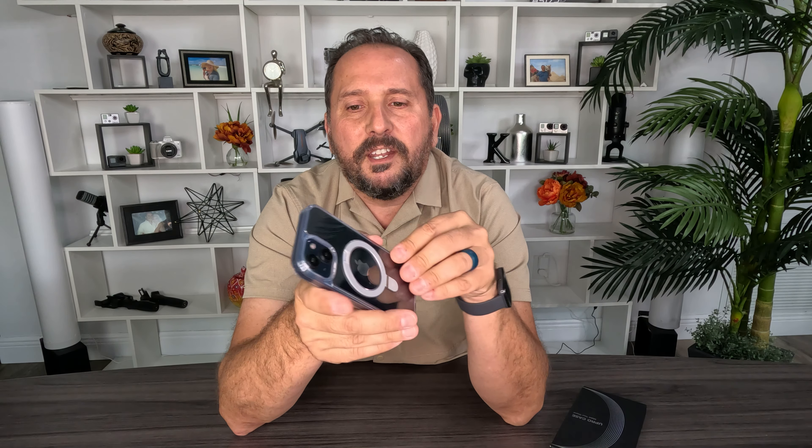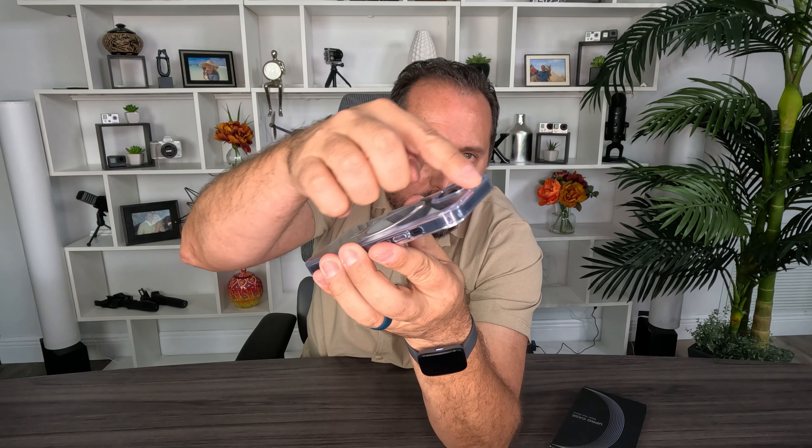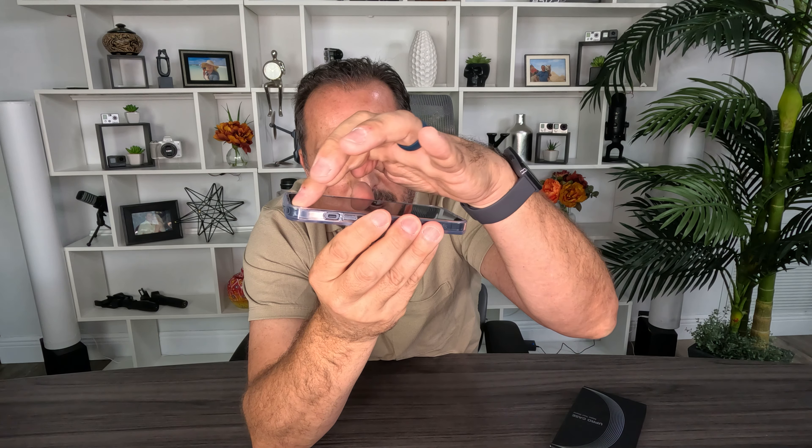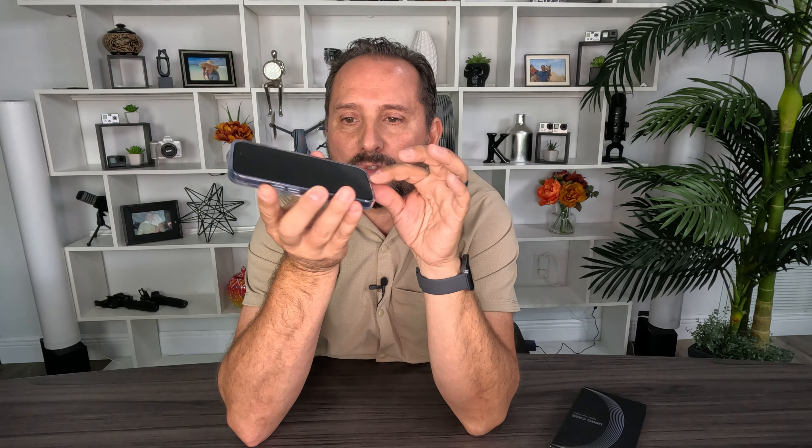It has this cool rubberized plasticky feel, but it doesn't feel or smell plasticky. It just has this great feel in your hand, and that softness is part of what gives it that 12-foot mil-spec drop protection. It's got this extra rubber bezel here that protects your lenses so they don't hit anything, and just the tiniest little lip around the outside of the phone so the glass doesn't hit the table when you drop it and doesn't get scratched up.